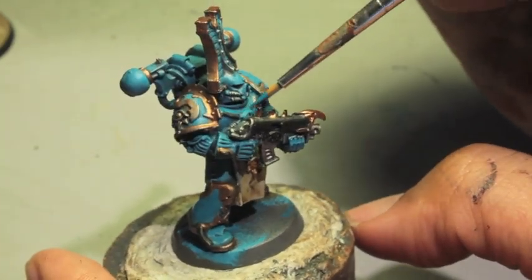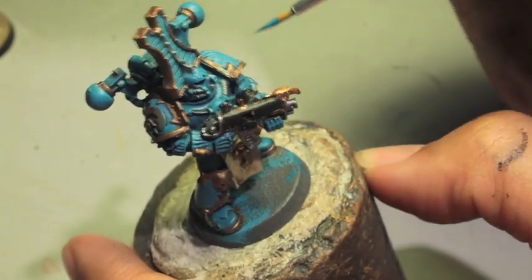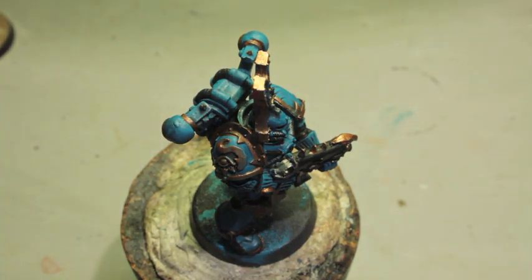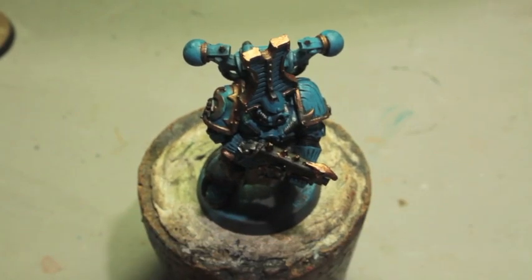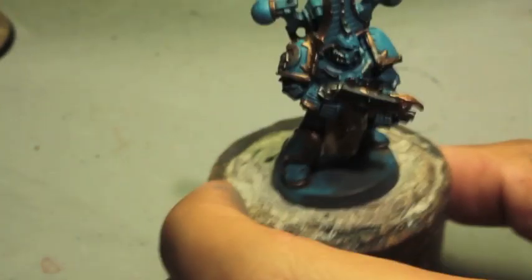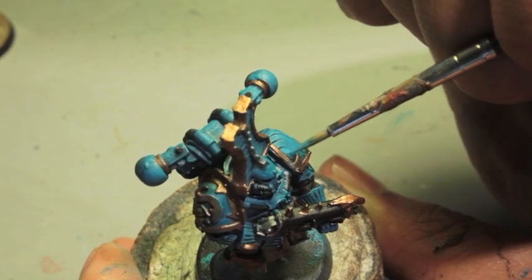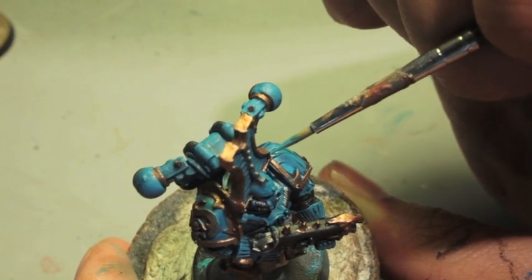We also have to paint the center of our torso here. I only did that for the main armor part — for the shoulder pad, the striped one, I'm not going to do that; we're going to do something a little bit different. So we're going to start by taking our Temple Guard Blue and we are going to paint alternating lines — these stripes in the shoulder pad.